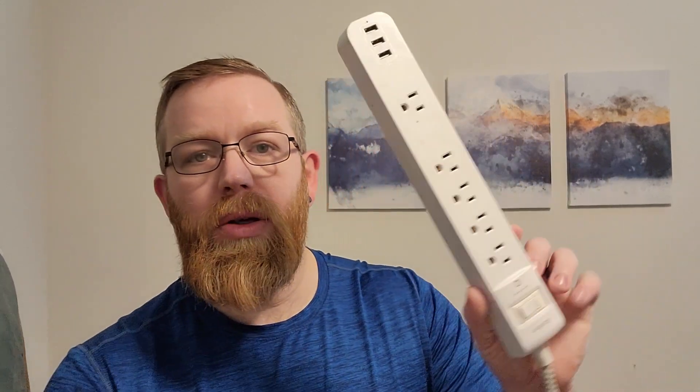Hey everyone, my name is Ryan, welcome to Ryan Reviews. In this product review we're going to be going over the surge protector from the Amazon store. Now if you're like me, you need more plugins or plugins that are closer to you, which is why I bought the surge protector. There are many different features I like about this.